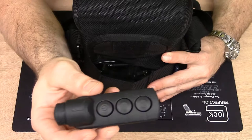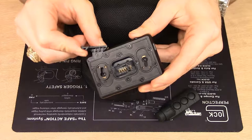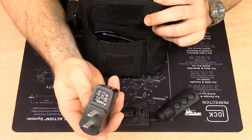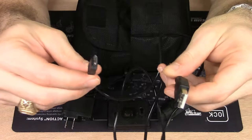The remote control lets you operate functions of the binoculars and other Pulsar weapon sights remotely without having to put your hands on the sight. You can also store the standard Pulsar cam-actuated battery charger, the standard 5-volt 2-amp wall adapter, and the Pulsar USB cable.